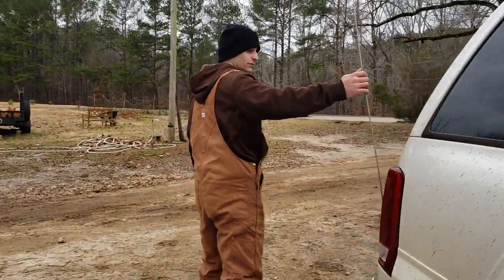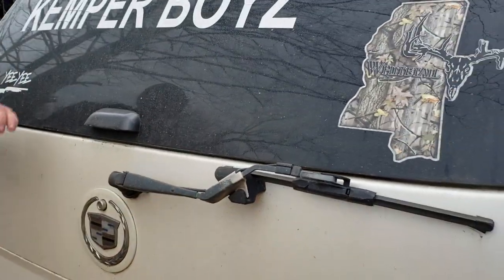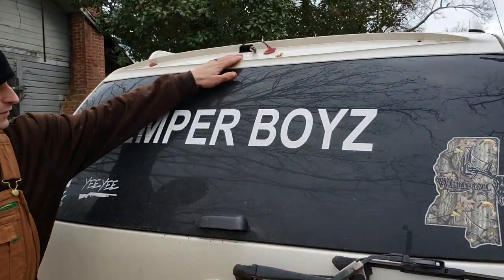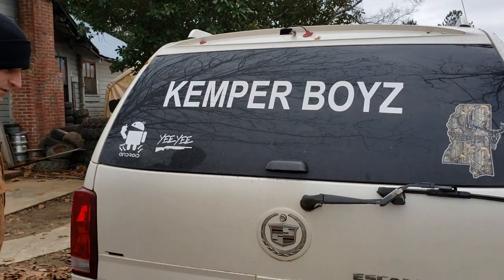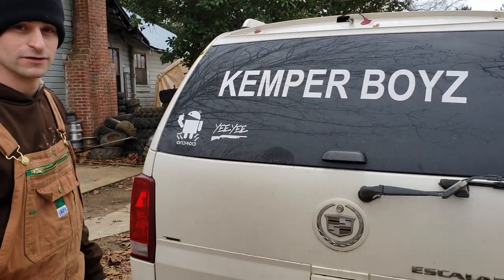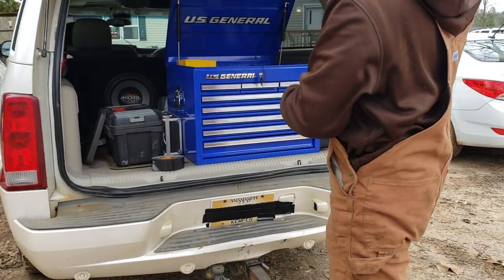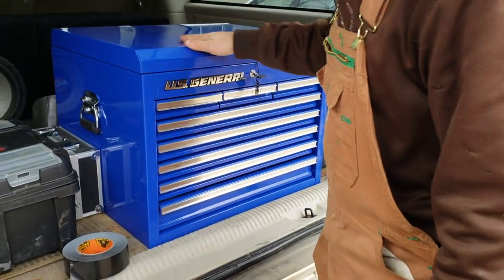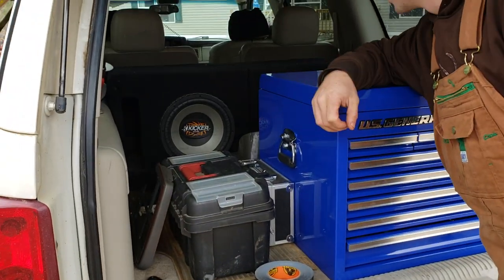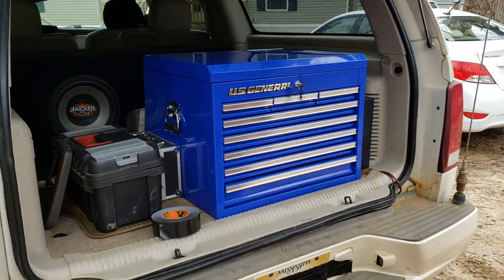Back here we got the custom grip antenna. Up here we got a custom light bar — did that myself too. Back here we got the custom tool storage. Got your tools, got your Gorilla Tape, got your speakers — 212 Kickers. Everything you need.